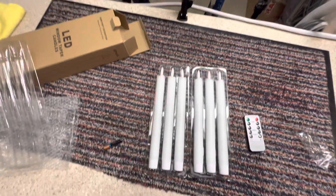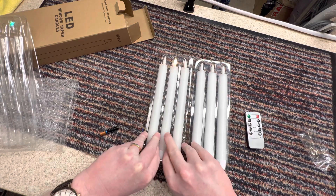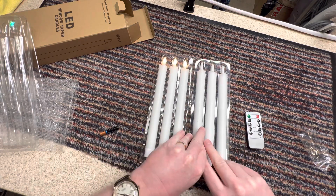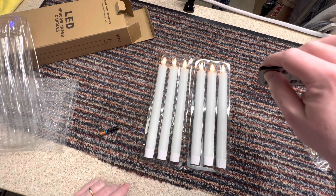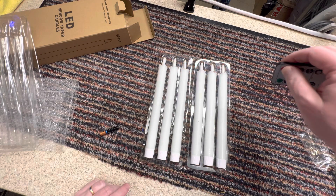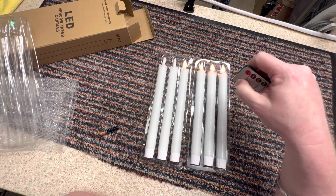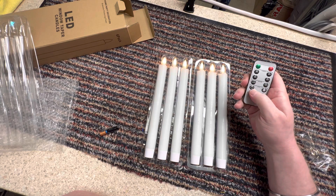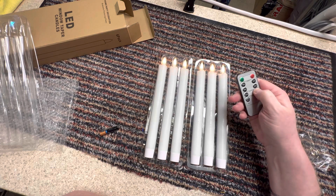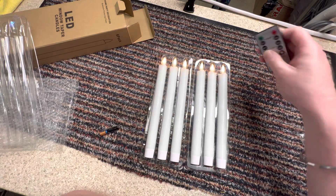I've got batteries in them all. I assume you have to have them switched on before you can use the remote control. Let's try the remote control — yes! You can put them on candle mode or just plain light, but we'll have them on candle.